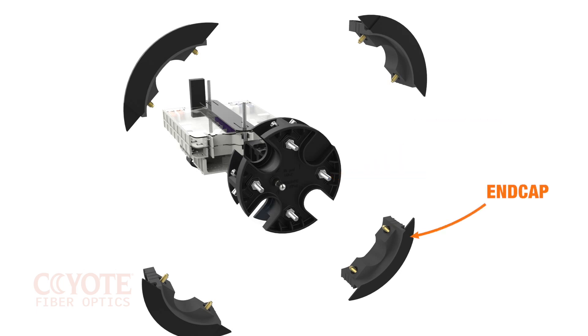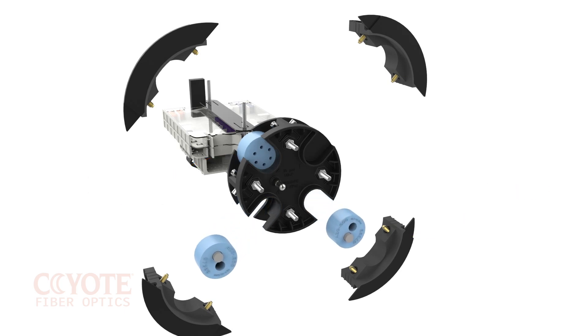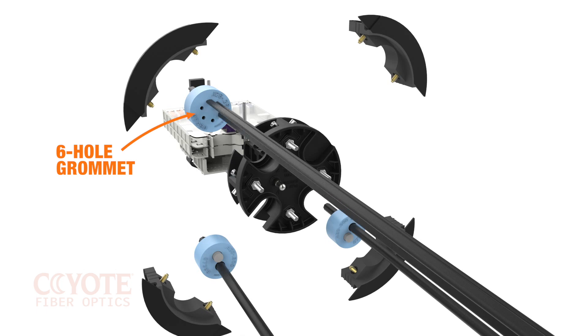Each end cap can be removed independently from the next and populated with a silicone grommet. The silicone grommet system allows for population of multiple cables in one port depending on the cable outer diameter. Grommets for flat drop are available for up to 8 flat drop cables. The 6-hole grommet is depicted here.